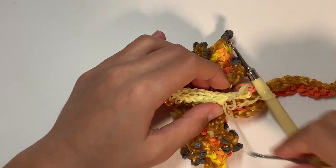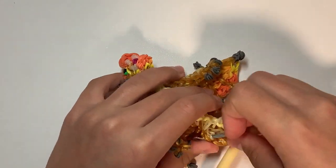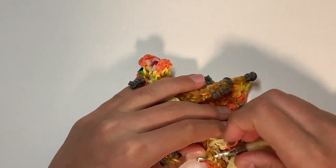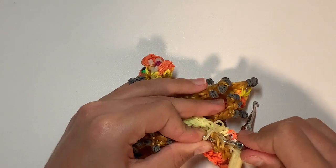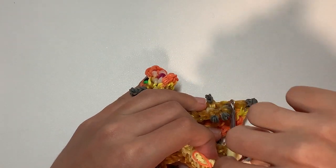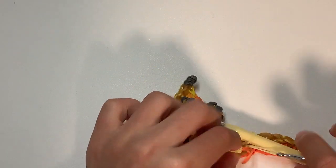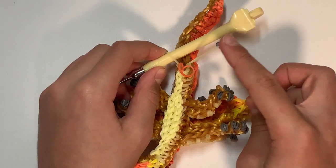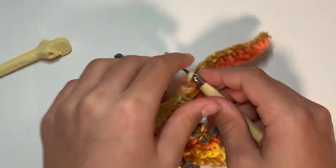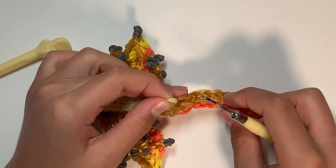We're mirroring the end. Remember — don't do the orange band yet once you get there. I'll tell you what to do there.